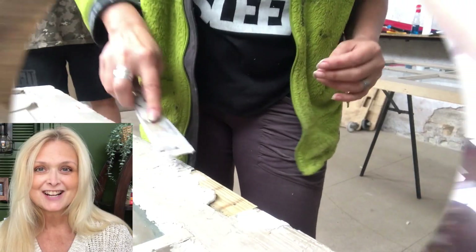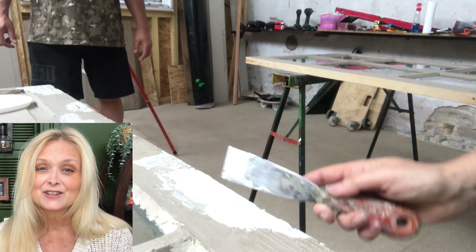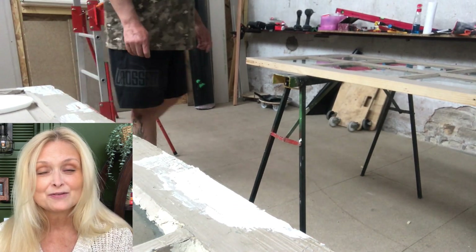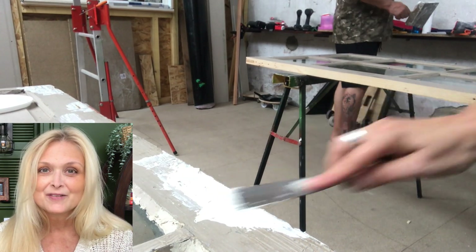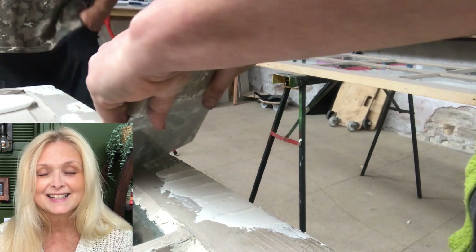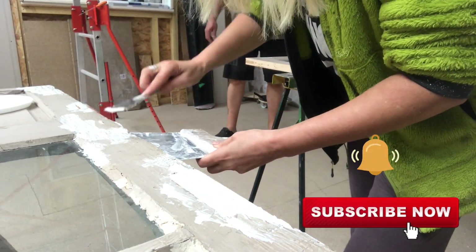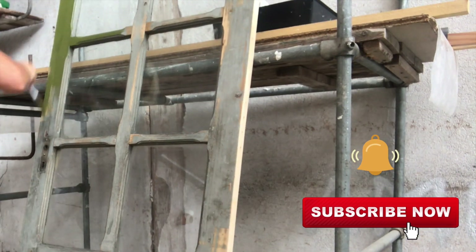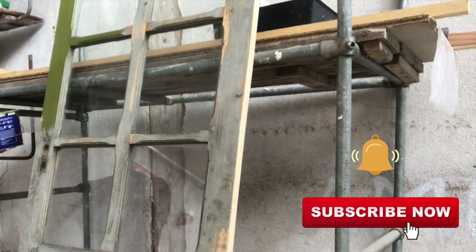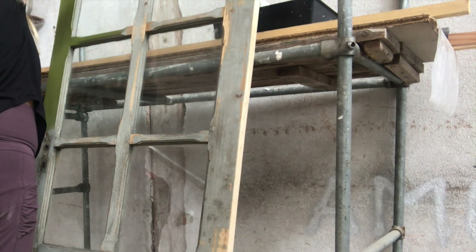If you're new to my channel — hi, I am Marika, and on this channel I do lots of DIYs, thrift flips, trash to treasure, high-end dupes, renovation of my home, some pottery, some painting, anything creative. Please join me — hit that subscribe button and the notification bell and let's be friends. I have started to paint and I'm using the same khaki green color with the satin finish, water-based.